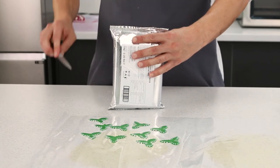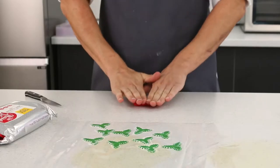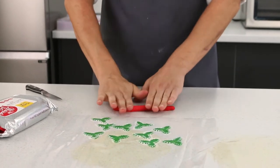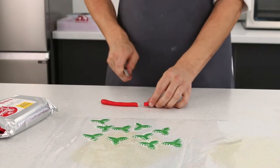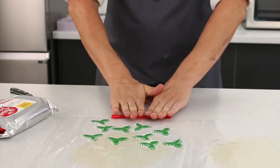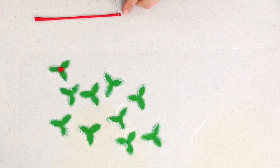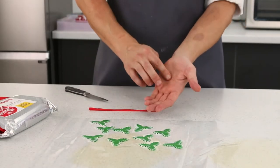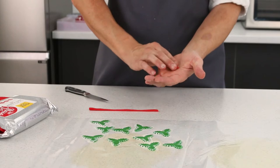Now onto making the berries. I'm taking the red Masa Taccino sugar paste and creating a thin cylinder. Once you've created your thin cylinder, take a knife and cut small pieces off, then roll them in the palm of your hand to make little berries.